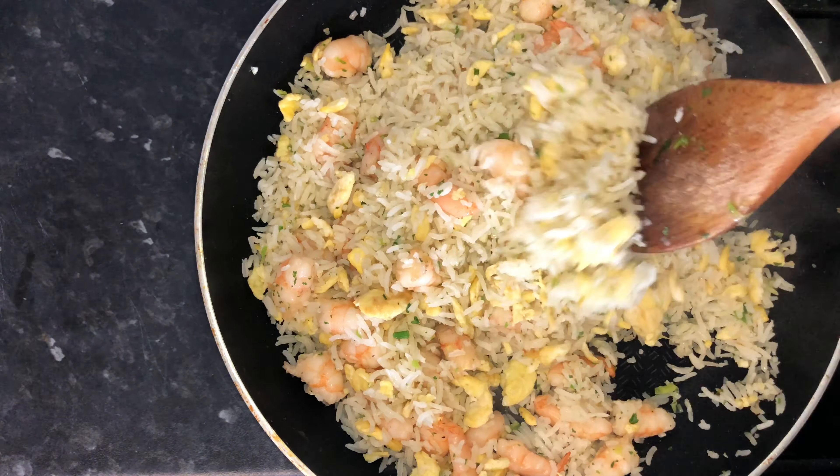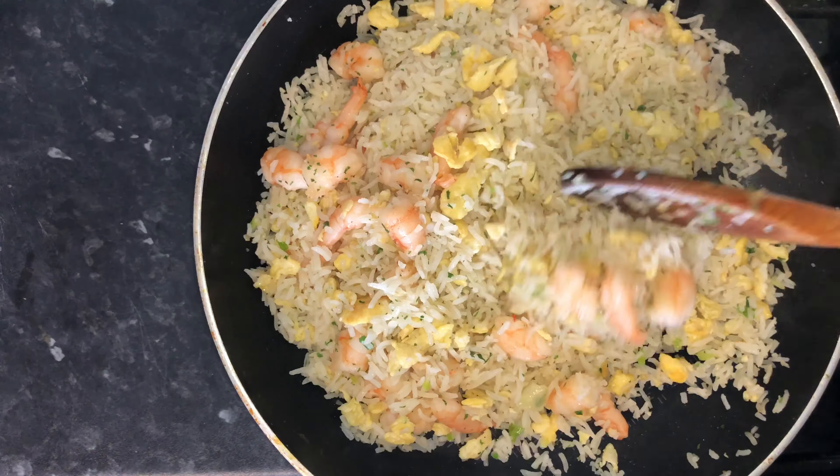And that's it — my take on fried rice. So yum and delish!